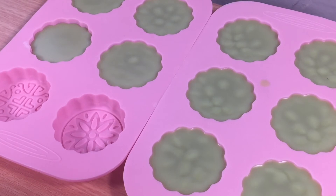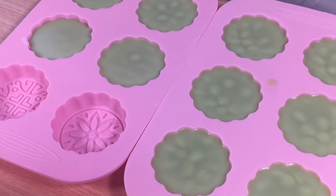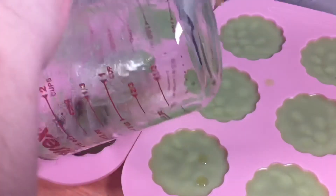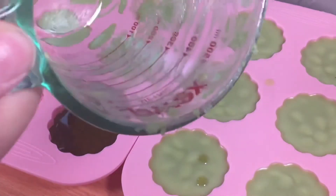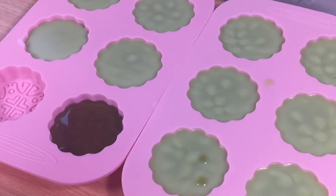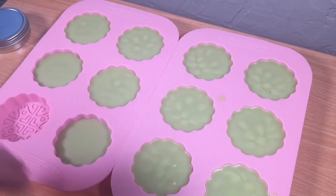Even though these are looking pretty good and solidifying, they are nowhere near being ready to take out of the mold. I'm going to wait a good hour or even more before taking them out. You can see just how quickly the wax makes it harden up. Once you get the oil out of the double boiler, you want to get it into the mold quickly because it starts cooling almost immediately.